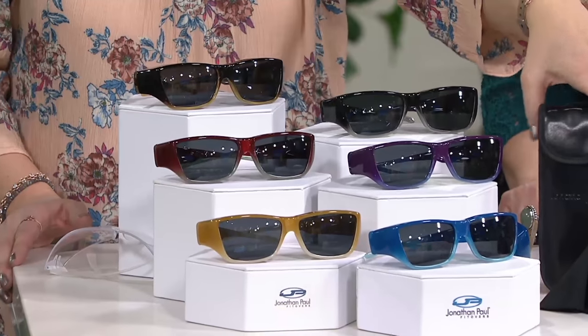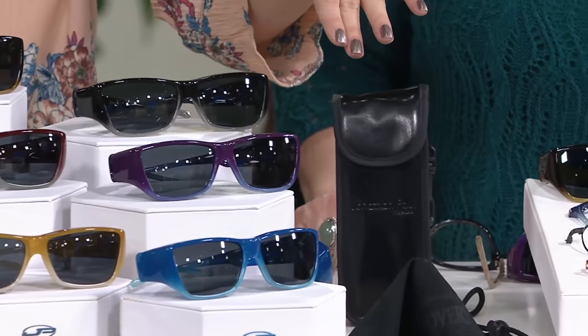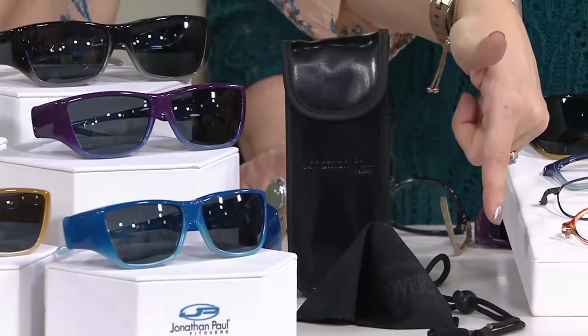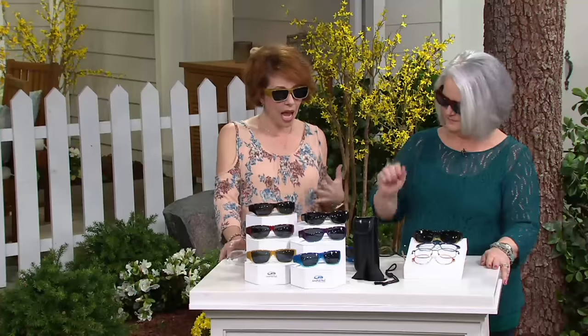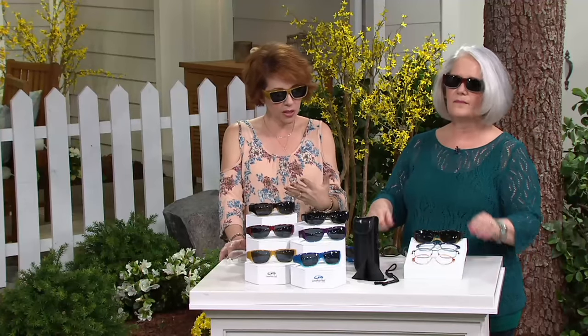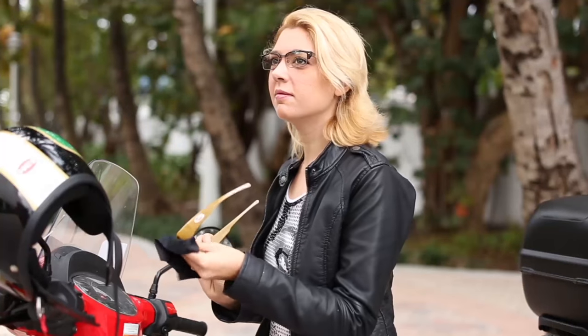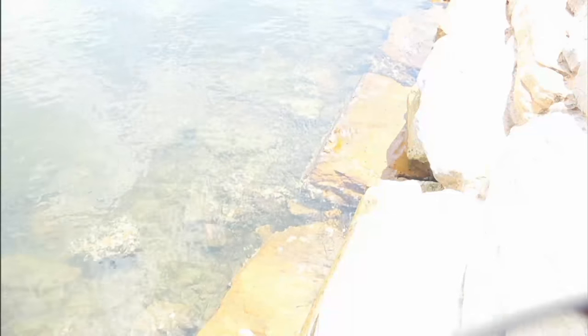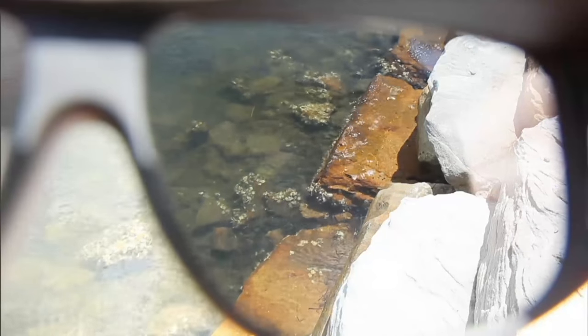You get the glasses themselves, plus here is that case with the clip — it's substantial, and it would be a lot of extra money if you did this separately. You've got the cloth, you've got the lanyard — all the pieces you need. Part of the eye protection that goes hand in hand with this brand is the polarization. Being an optical designer, Jonathan Paul puts the quality into the lenses with polar view — you can see there are rocks in the water because it cuts the glare. Polarization will cut the glare.